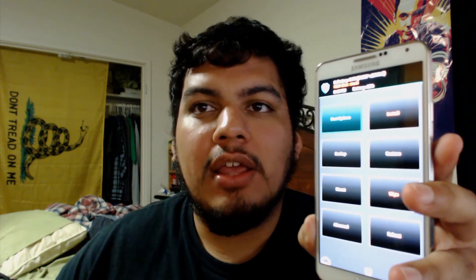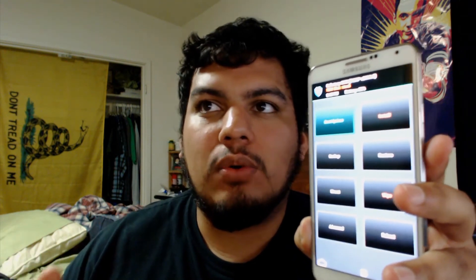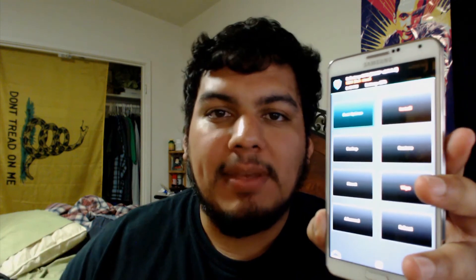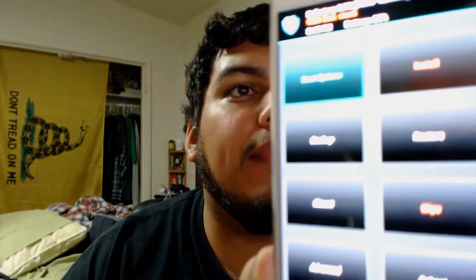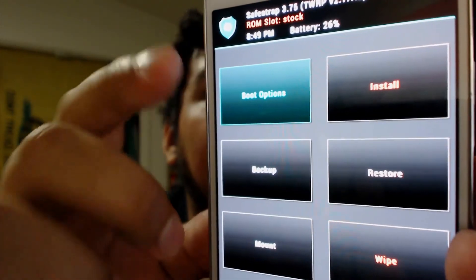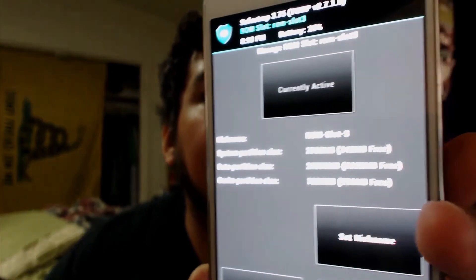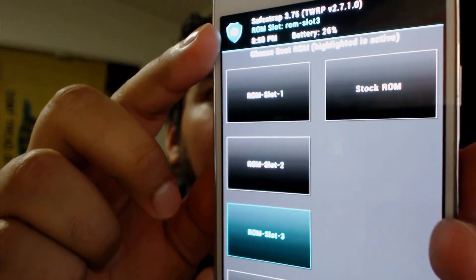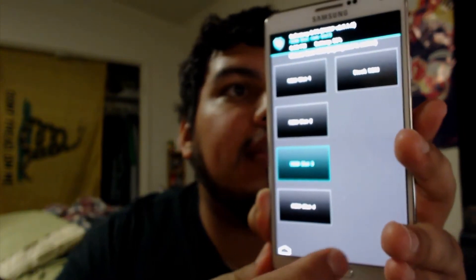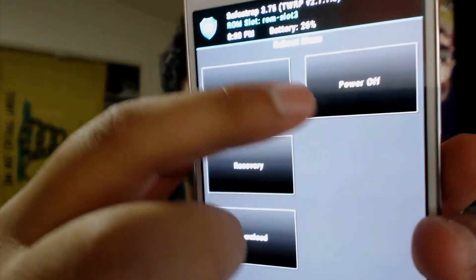The only reason your phone wouldn't boot up when Safe Strap is disabled is if your firmware is corrupted or if you have the wrong bootloader. So we're back on the phone. Stock ROM slot — we're going to change that. Go into boot options and I'm going to go to ROM slot three and activate it. ROM slot three is now active. I'm going to go home, hit reboot, and system.